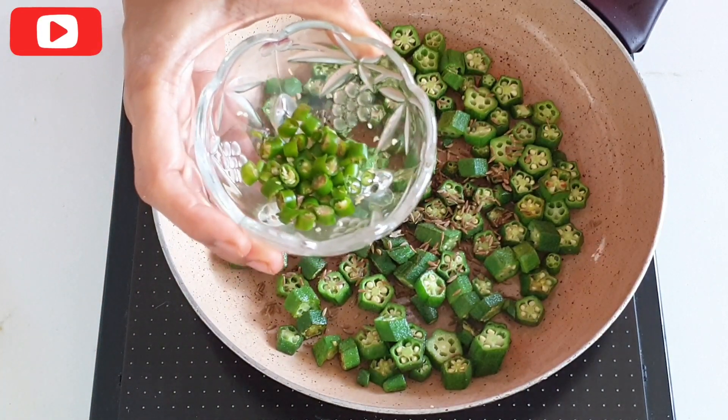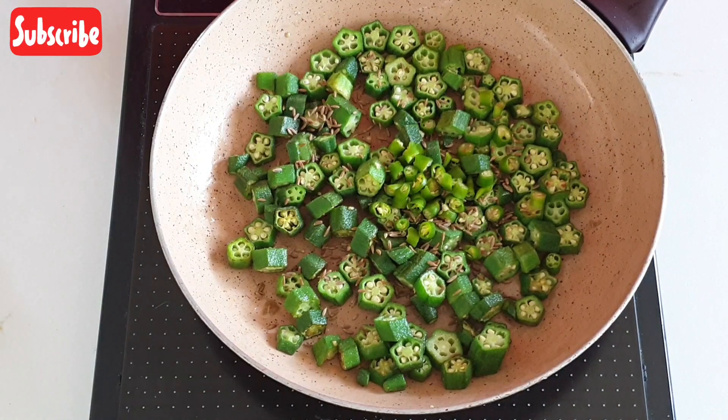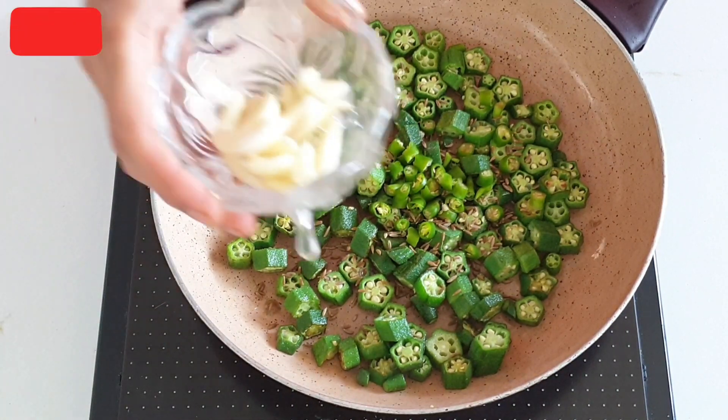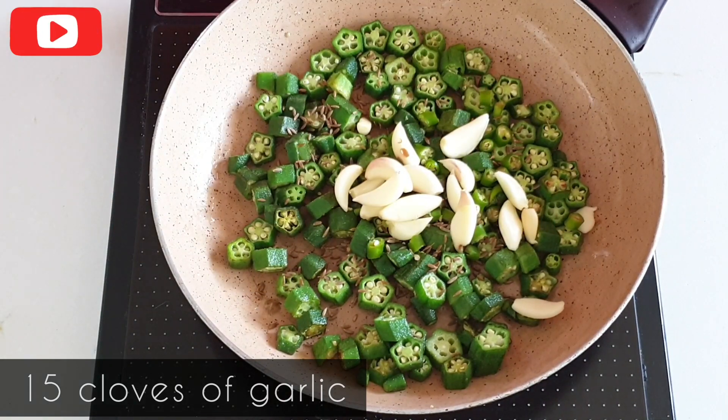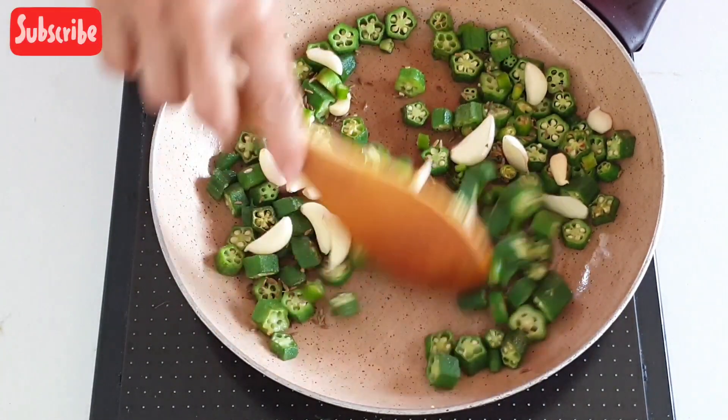Add 4-5 chopped green chillies. You can always increase or decrease the quantity of green chillies as per your taste. We will also add 15 cloves of garlic to this. Roast this for another 3-4 minutes or until the Bhindi becomes dry and crispy.